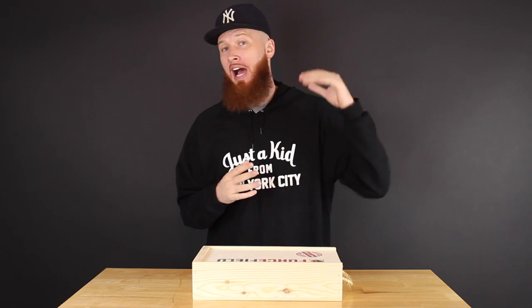Yo, what's crackin' everyone? I am Mr. Foamer Simpson. Thank you for tuning in once again, I appreciate you.